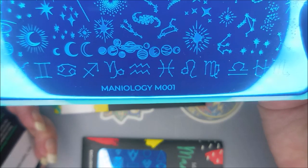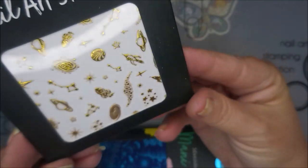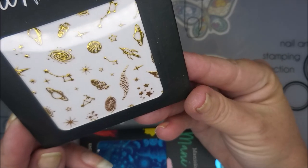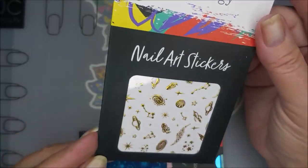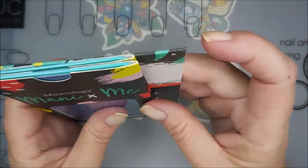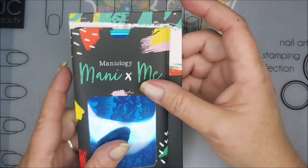That was the second plate, and that's Mannyology M001. And then we got these little nail art stickers — the little gold ones. They're little planets and constellations and galaxy looks and stuff. I'm looking forward to playing with these, and I will be sure to post a video when I do get around to playing with them.